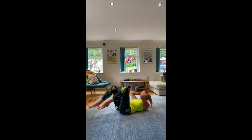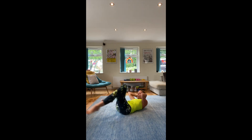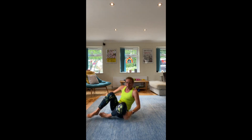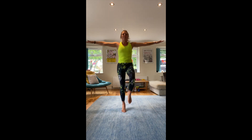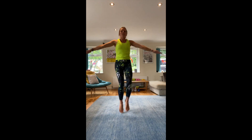Ten more seconds. 1 — high knees! Drive those knees up. If you want to make it harder, put your arms out to get an arm workout as well. Keep moving them, circling them.